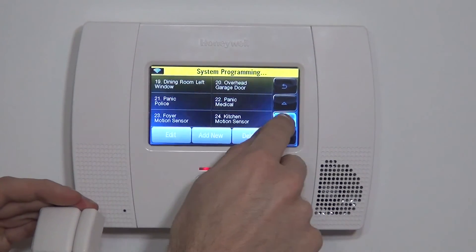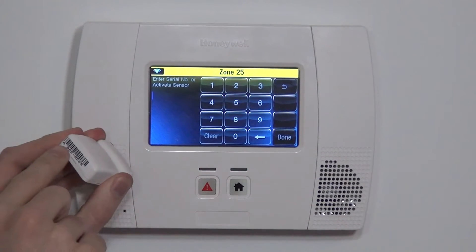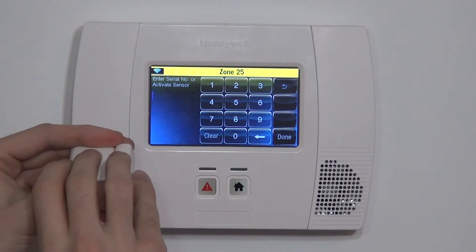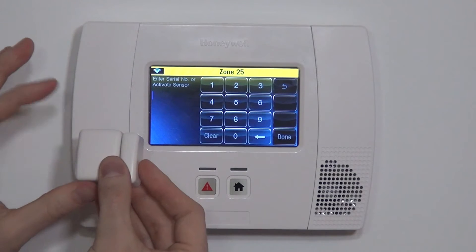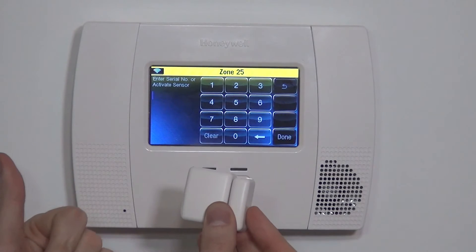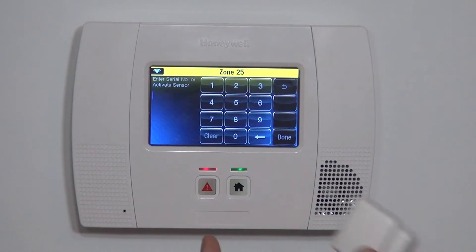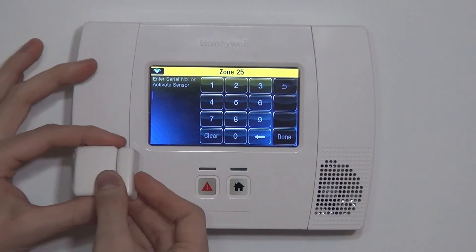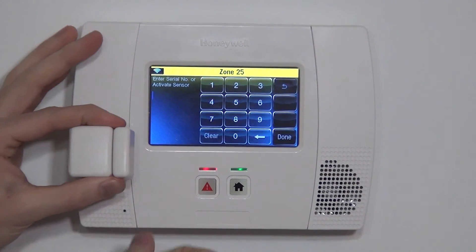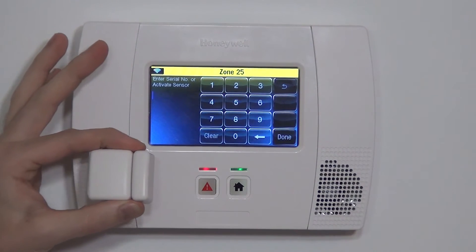The other way — if we clear that serial number out — is to use auto enrollment. This avoids any user input errors, and another reason you'd want to do it is to verify that the sensor actually works. Let's say we had dropped this device and the reed switch was broken. Keying in the serial number would work fine, but then the device wouldn't function and we'd be left wondering what's going on. So to avoid the confusion and verify it works, we auto enroll it by activating it three times, and then we know the sensor works and the serial number got entered in properly.